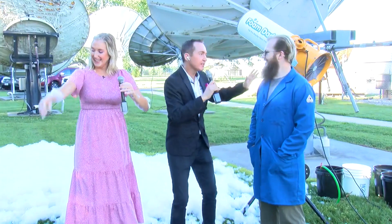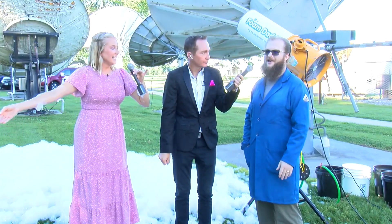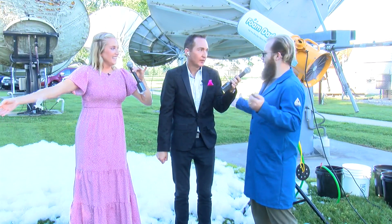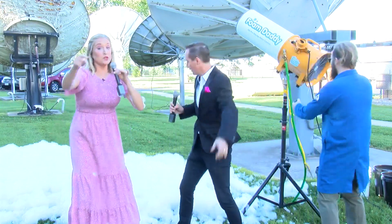One more time — direct people. Give the information one more time, and to go to commercial let's just play in the foam one more time. Bubble Fest tomorrow at the Discovery Center, all day Saturday. Come play in the foam — get dressed to get wet. Do you guys want to go to commercial by playing in the foam? Let's do it! Hit it! We'll be back. Lots more fun. We're still outside — hour two.